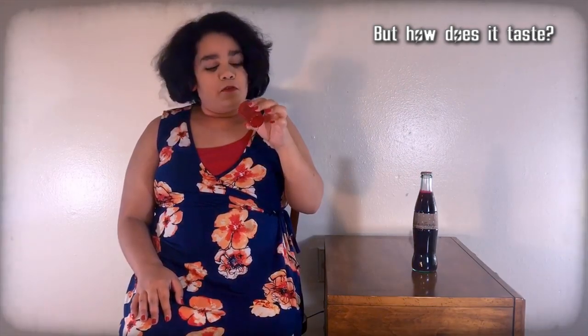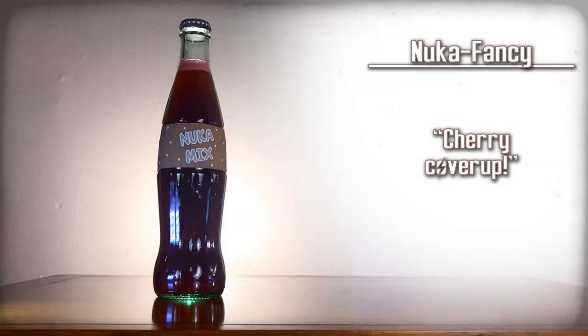That was pretty good, actually. The cherry covered up the root beer taste. It's yummy. Nuka-Fancy — cherry covered up the root beer.